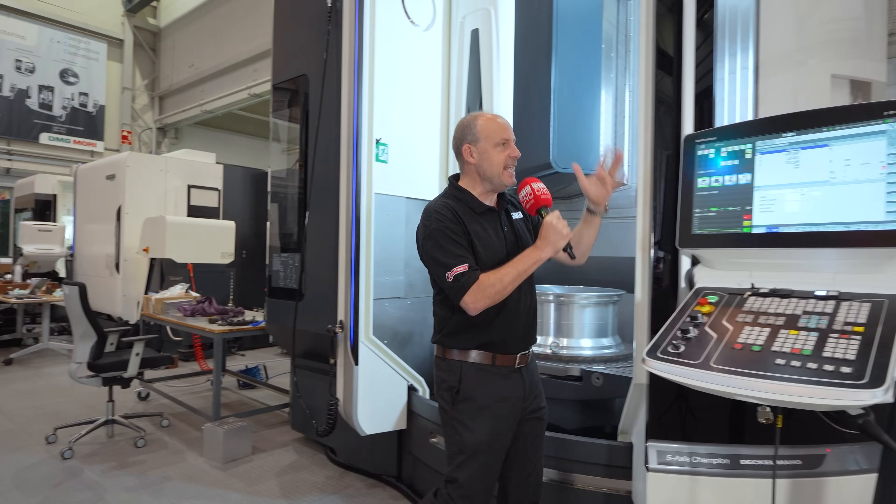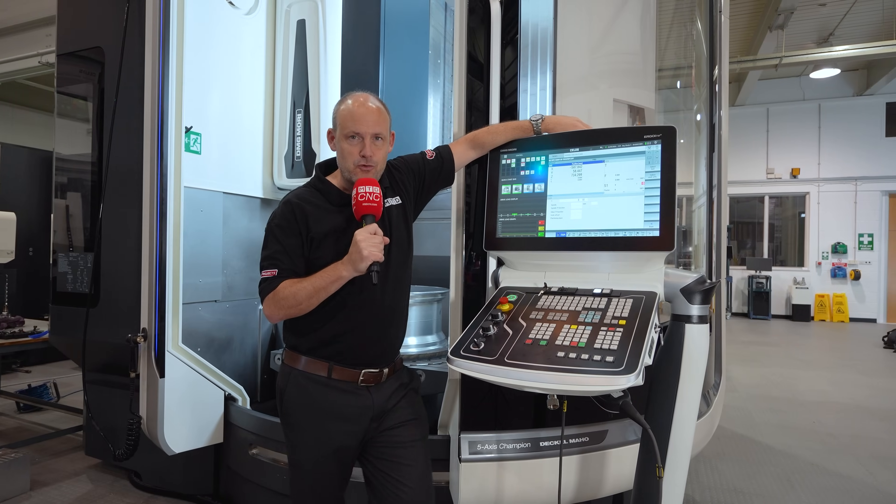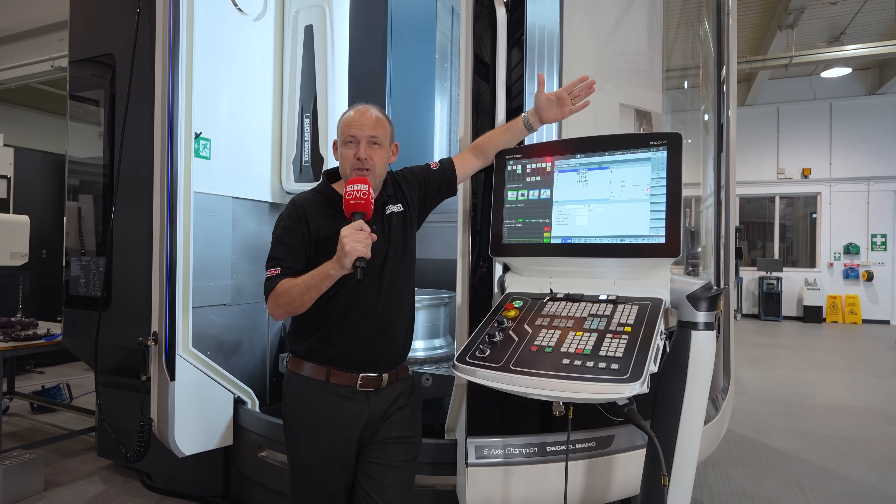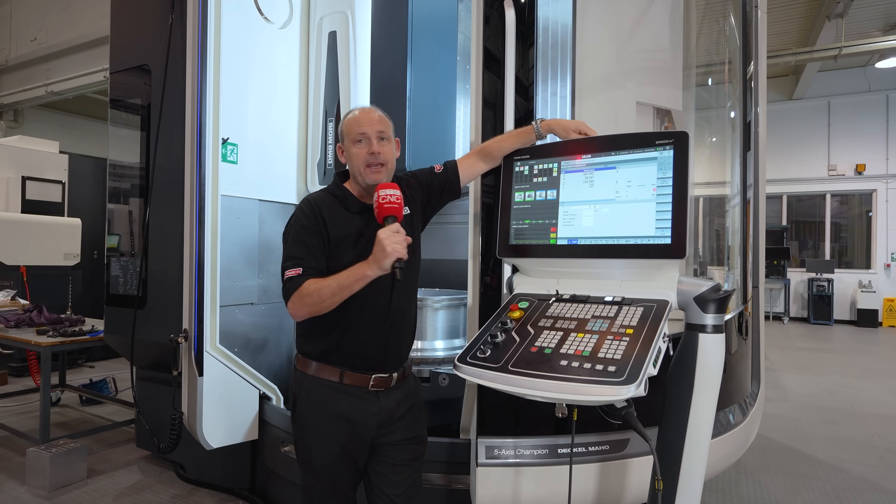And with this really intuitive Celos-based control, this is an app-based interface which offers manufacturers and machinists a trouble-free journey in programming.